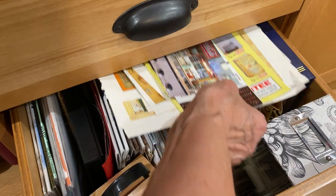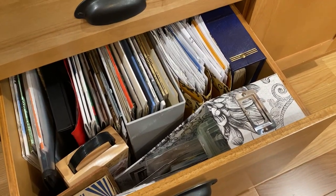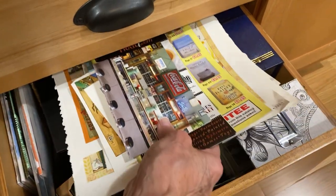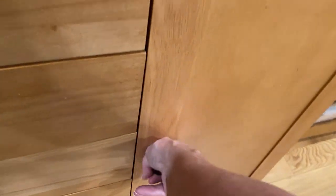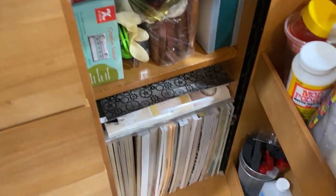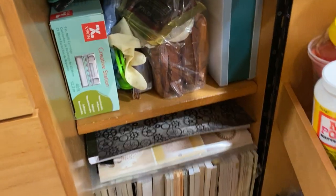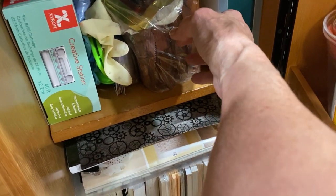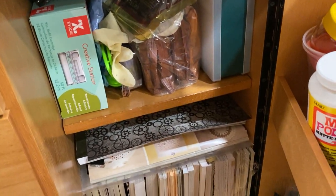The bottom has things I want to collage with because I'm still doing the Marguerite Miller collage 52-week challenge, so that's where those things are. Over here is yet again more scrapbooking paper. This one has got some number and letter stamps that were my father's, so it's very old — just some storage stuff there.